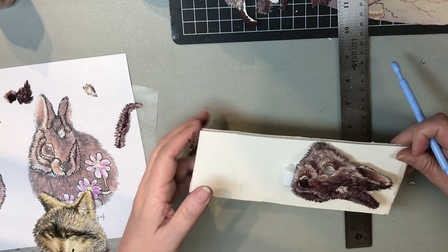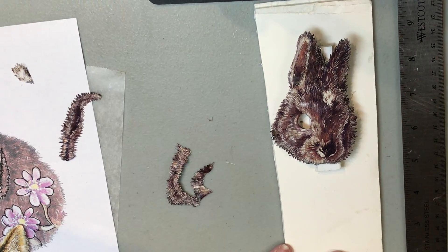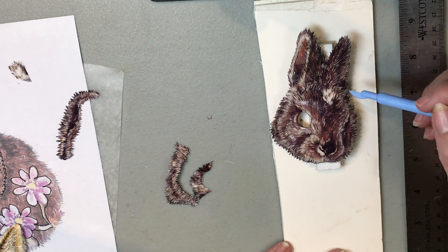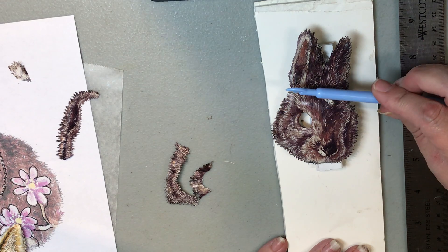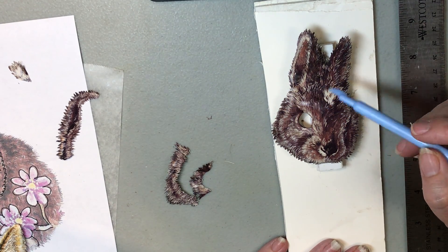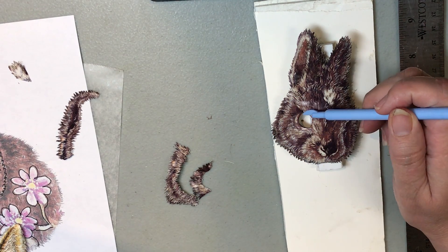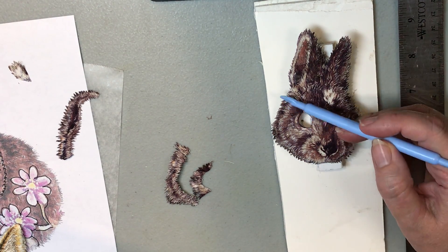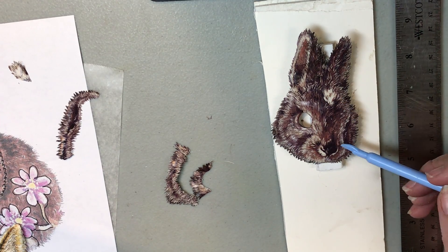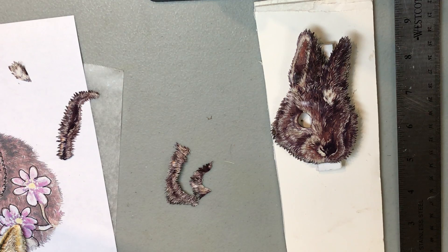On animals, you put the ears on first. Generally you build the forehead — which on this one isn't very big — and then you work your cheeks up to the eye. You build this cheek to here and this cheek, and then you come in with the bridge. Let me give you an example on a wolf because it's more defined.